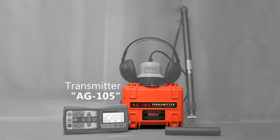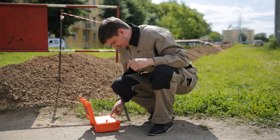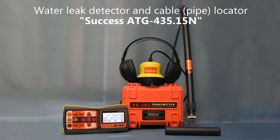By adding to ATP-434N a transmitter AG-105, you can effectively expand the device's functions — in particular, the location of metal underground utilities at a range up to 3 km, or location of cut-ins. This kit is called ATG-435.15N.